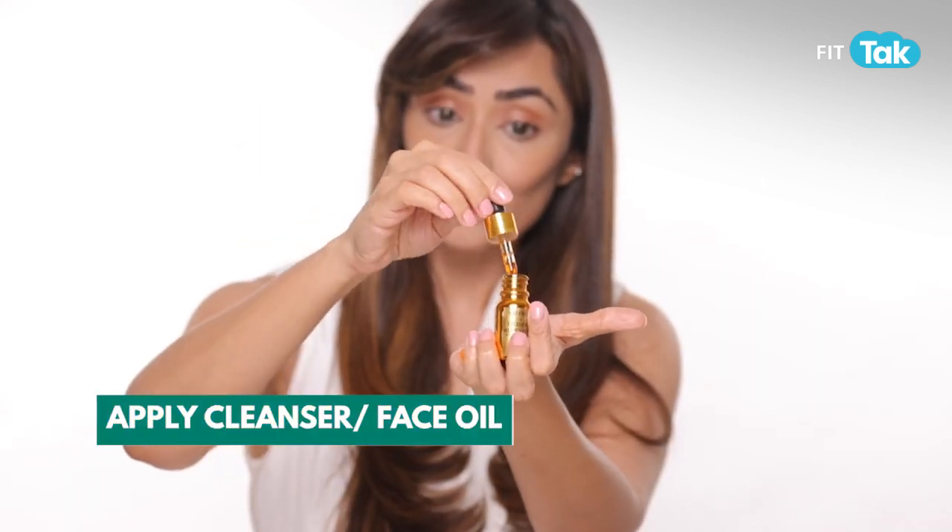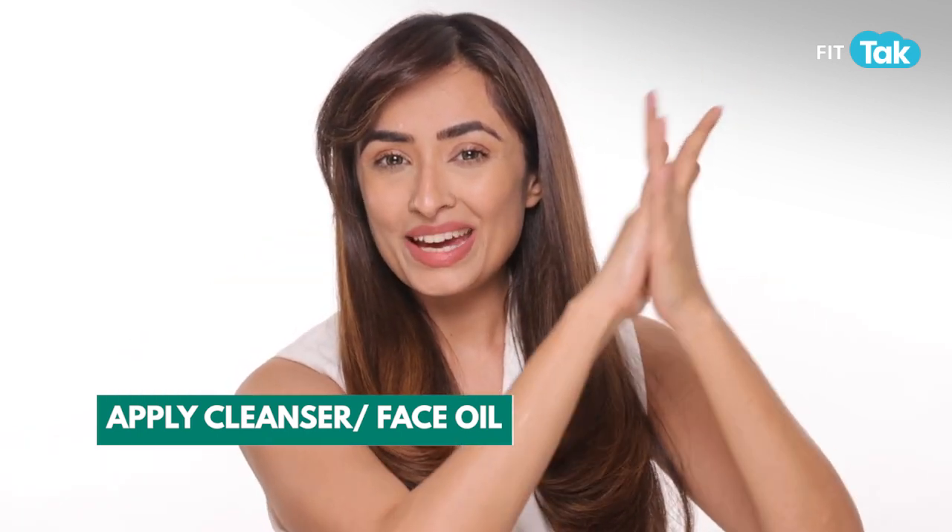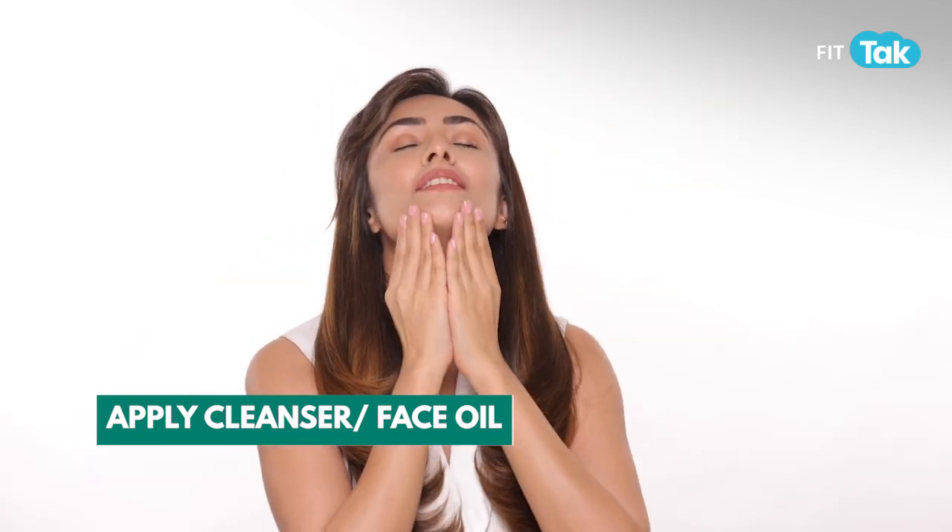Take some oil in your palm like this. Activate as always, then transfer it onto your face in a circular motion. Remember, no firm pressure at this point — we want to remove the makeup off our face, so we're doing a very gentle cleansing motion.